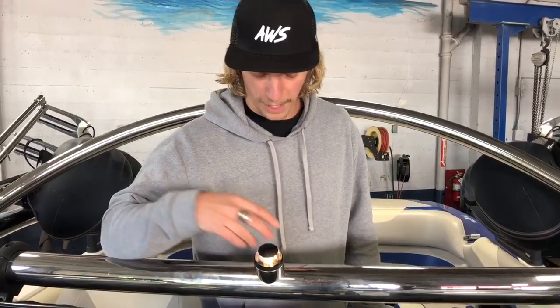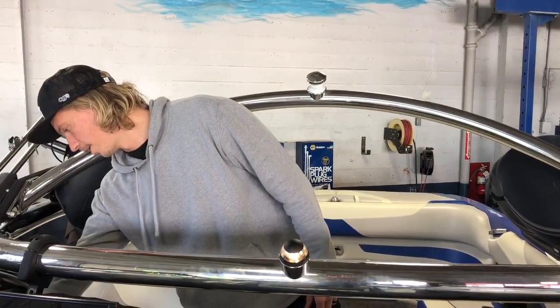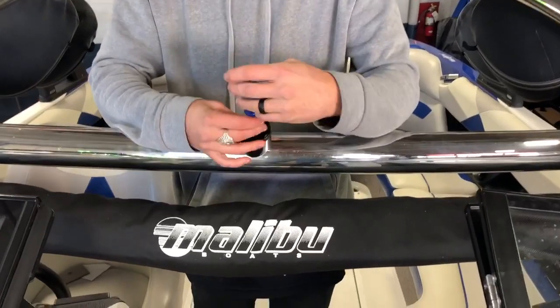Now we'll show you the process to completely swap it out for a whole new Atwood anchor light. All we got to do to replace it is just pop out these two screws.